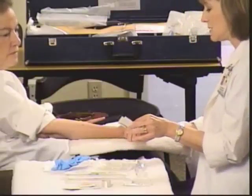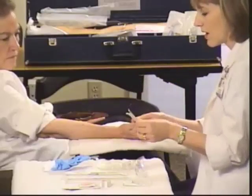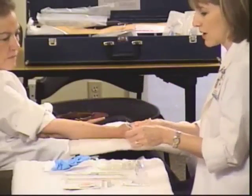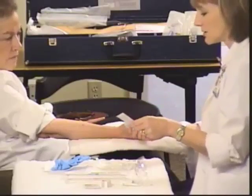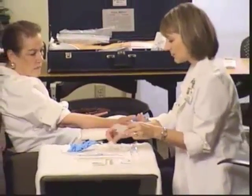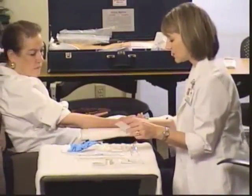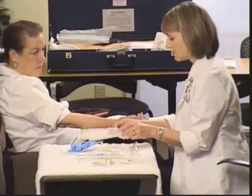If your policy is to use betadine, you've got betadine right here; if it's to use alcohol, you have alcohol. Always bring extra alcohol so you can do the horizontal, vertical, and circular cleaning. We also have gauze if we need it, and we've got our transparent dressing and tape. We're not going to set up the tape just yet — we're going to wait on that.